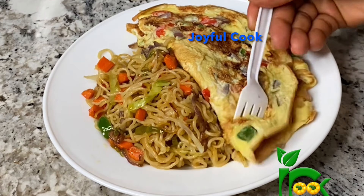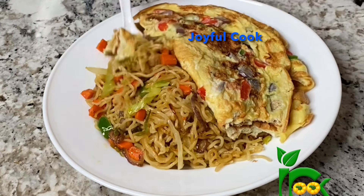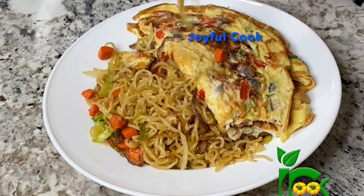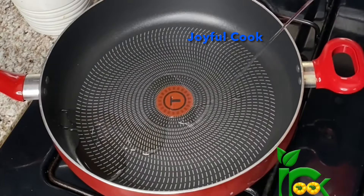Hello everyone, welcome back! Today I share how to make noodles with a few vegetables. I also have some fried eggs on the side to go with it, so keep watching if you want to see this.